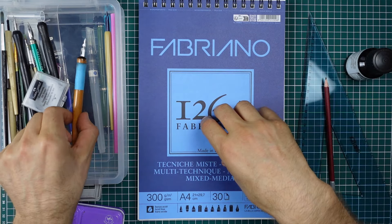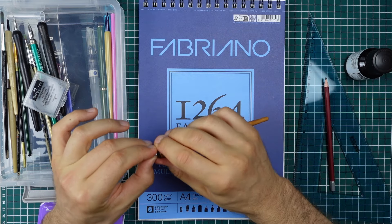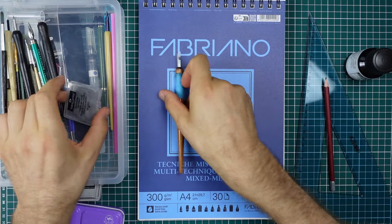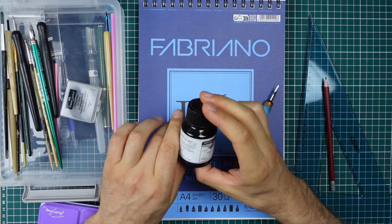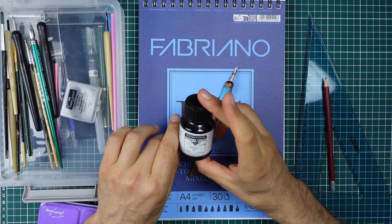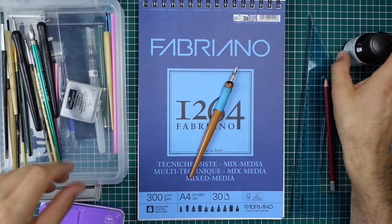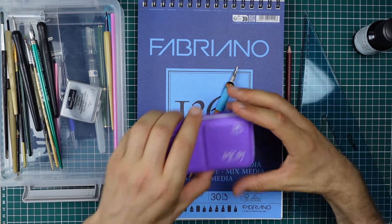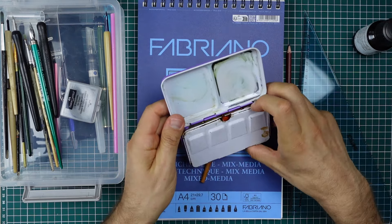For ink drawing, I'll be using this dip pen with this nib, with this waterproof ink made by Rohrer and Klingner - it's waterproof ink. I'll also be using an HB pencil, a ruler, and a small set of watercolor.